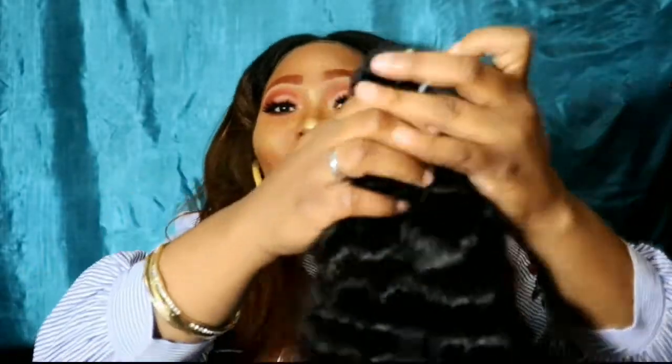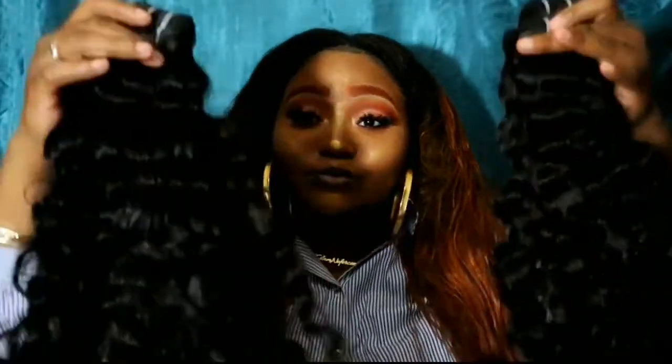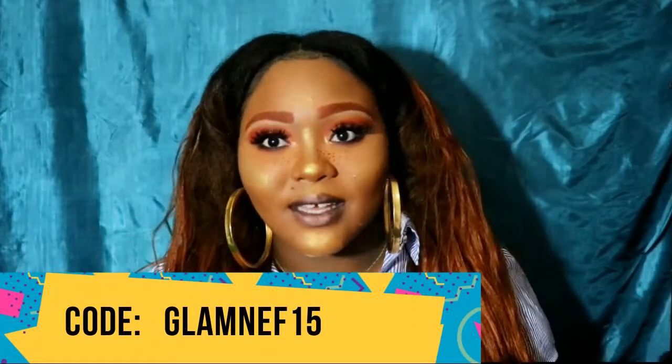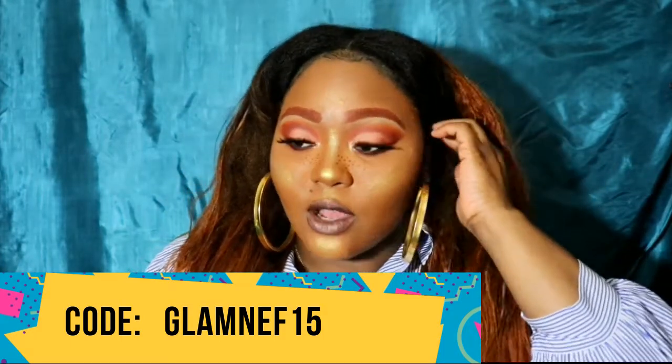I'm just loving it so much — my hands are going right through it. This is going to be so big, I'm so excited. I can't wait to try it out, so definitely stay tuned for the next video. Don't forget to use my coupon code and check them out — the link and their company info will be in my description box. If you're curious about my hair color, check out my video in the description box. Don't forget to love yourself first, and keep it glamorous. Glameficent signing out — love you guys!